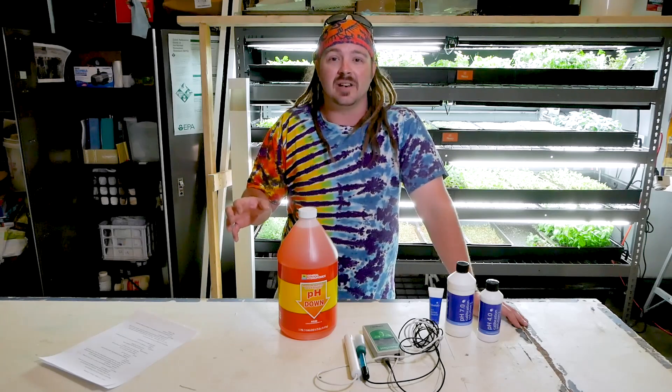Most hydroponic systems will require a pH range somewhere around 6.0 to 7.5. I have found that 6.0 to 6.5 is a really nice range for most herbs and greens. Maintaining a stable range between 6.0 to 7.5 is necessary because the availability of nutrients in your hydroponic solution will vary with pH. If you go too high or too low, you might lock out certain nutrients, and you'll see deficiencies within your plants and slowed growth.